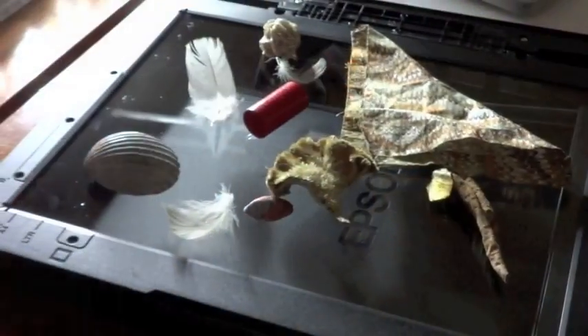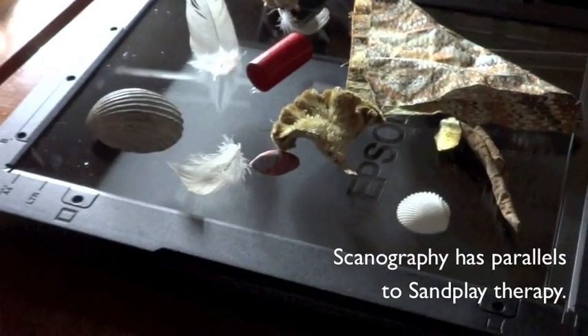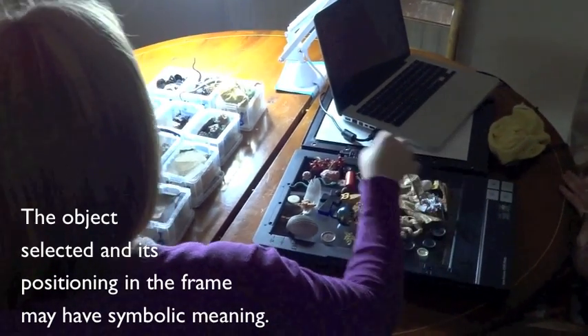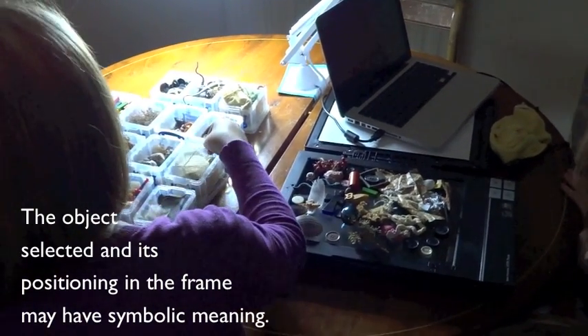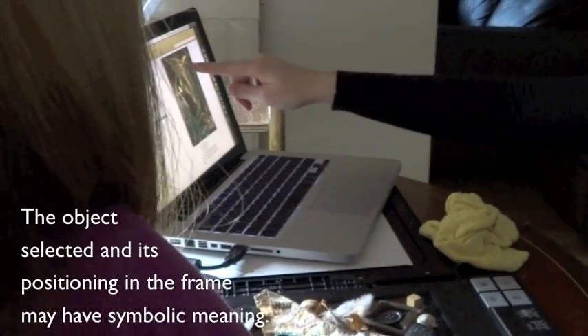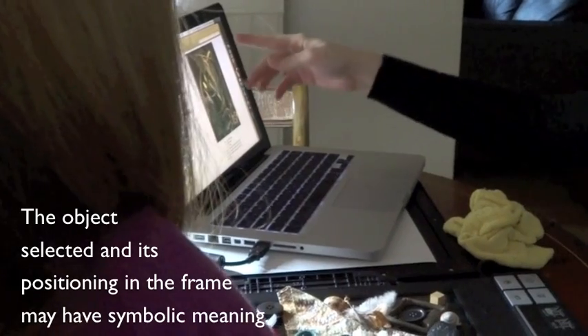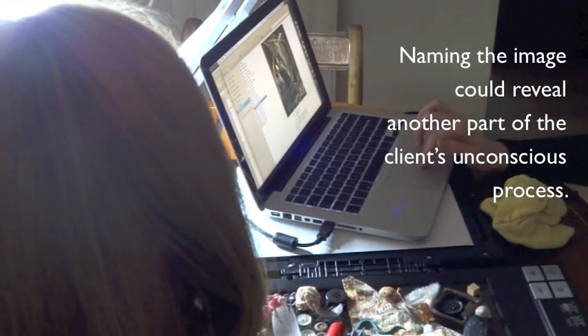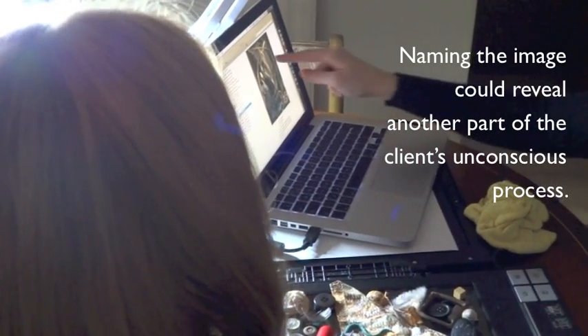Scanography has parallels to sandplay therapy. As in sandplay, the therapist observes the client place various selected objects onto a framed area. The qualities of the object selected and its positioning in the frame may have symbolic meaning. Naming an image is a technical requirement in order to save it.